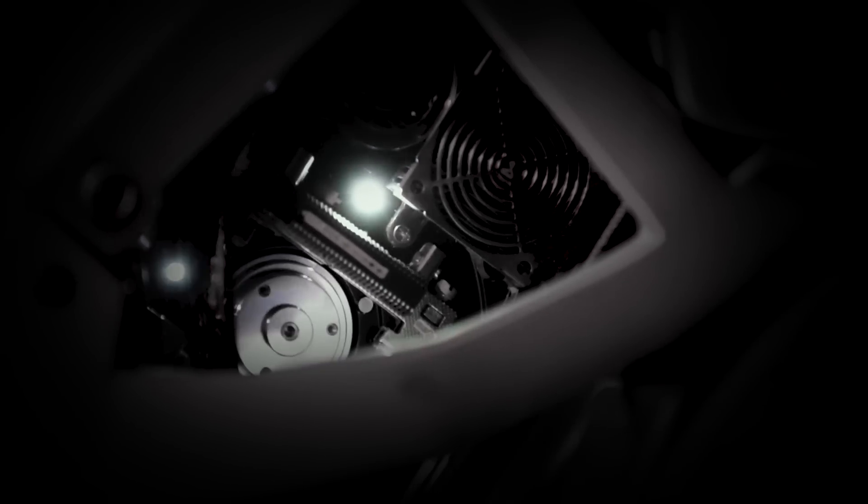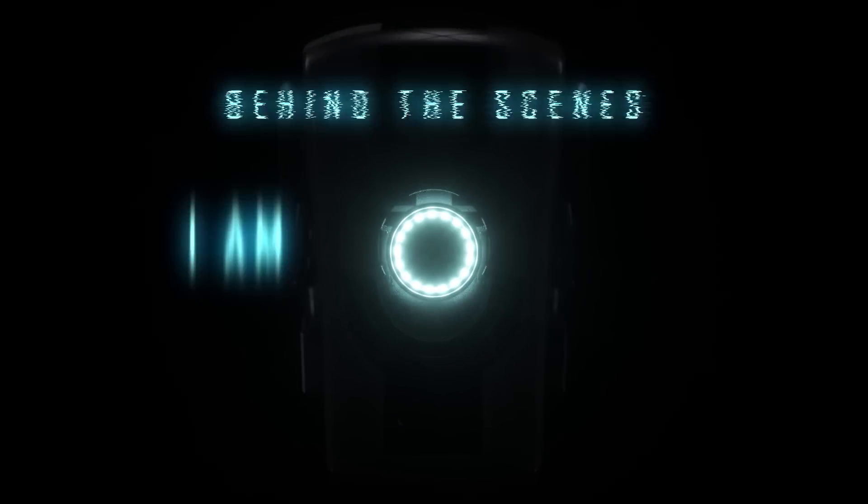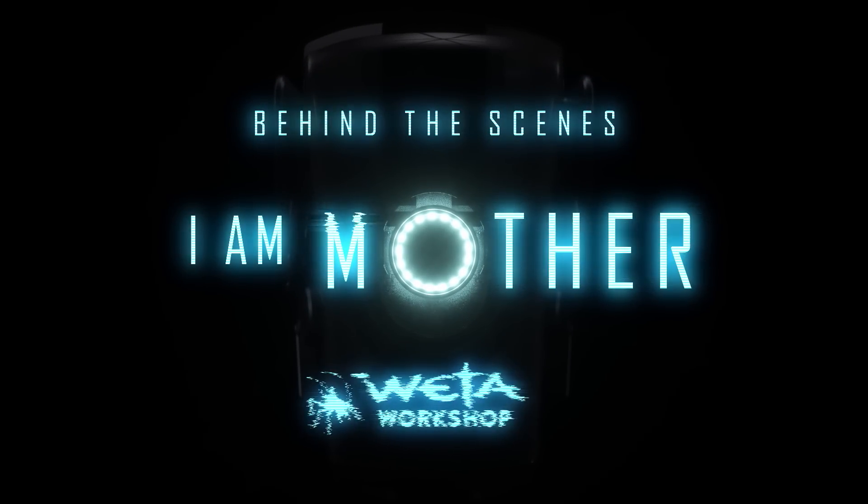This project was going to test us in ways we hadn't been tested before. There was nowhere to hide. Every inch of this thing was going to be seen up close. Definitely a bit more pressure, but fun. Every single thing you put into it is going to get seen.